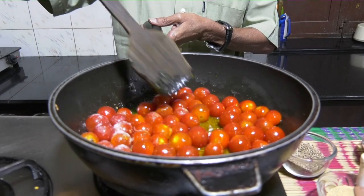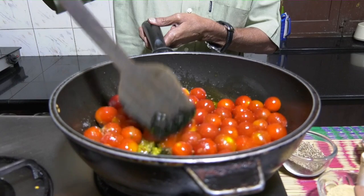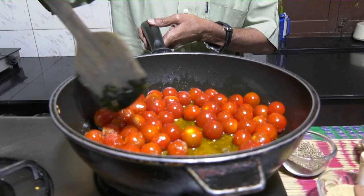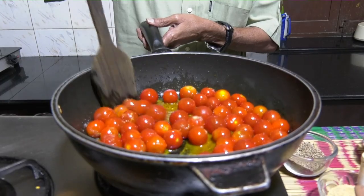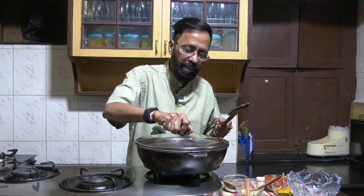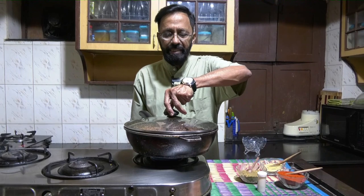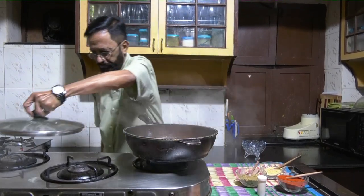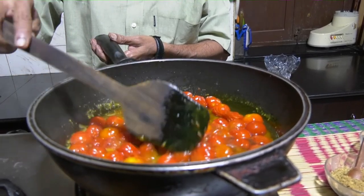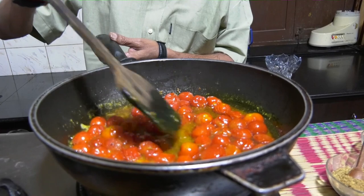Allow the tomatoes to cook in the oil and the steam from the water content of the tomatoes. To ensure the water content does not escape, close the lid. This will take about 10 to 15 minutes. After removing the lid, you'll see that the tomatoes are nicely cooked and a bit of the juice has gone into the oil.